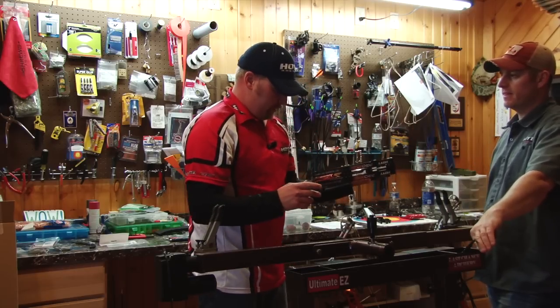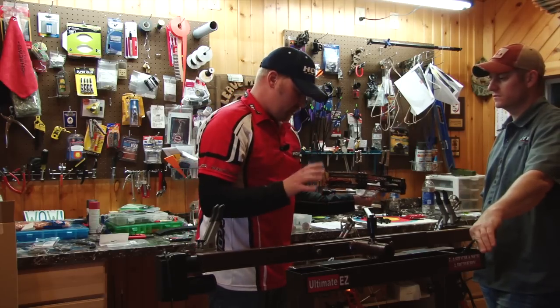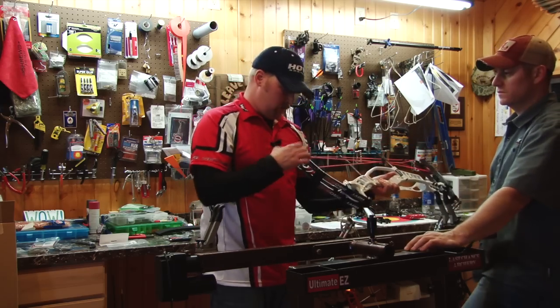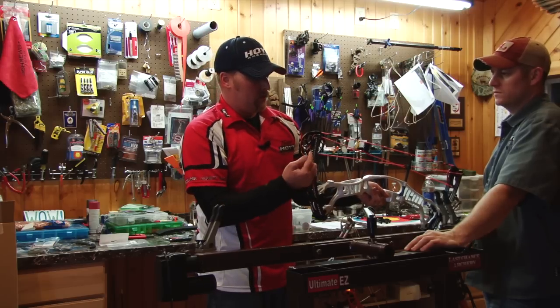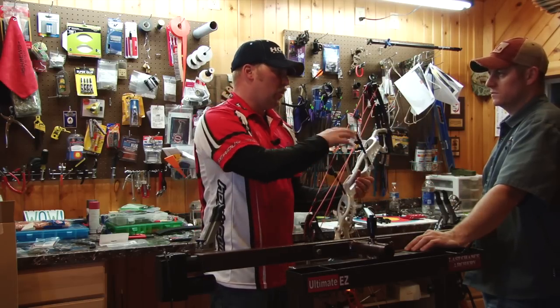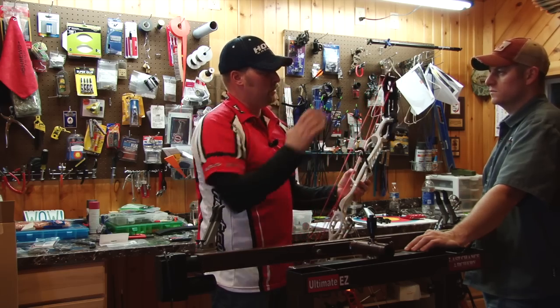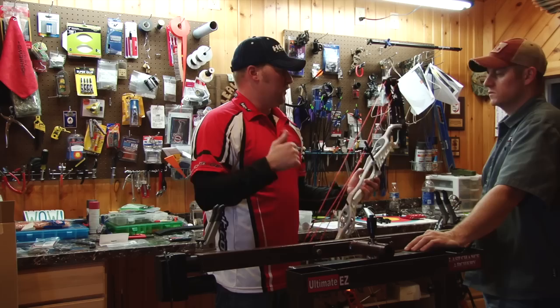I was going to bring that up in a bit. What we might actually be able to do is we can affect the rotation of the cams just a little, and we can take your draw stop out — you're in a D module. We could take that D stop out, put in a spiral cam, move it up one stop to C, and you can actually hold more weight. It gives you a little more solid wall, hold a little more weight, cut down a little bit of the valley, and you don't have quite as much dead space there.